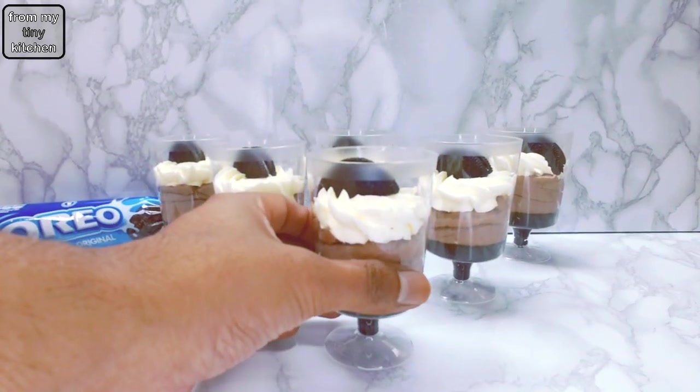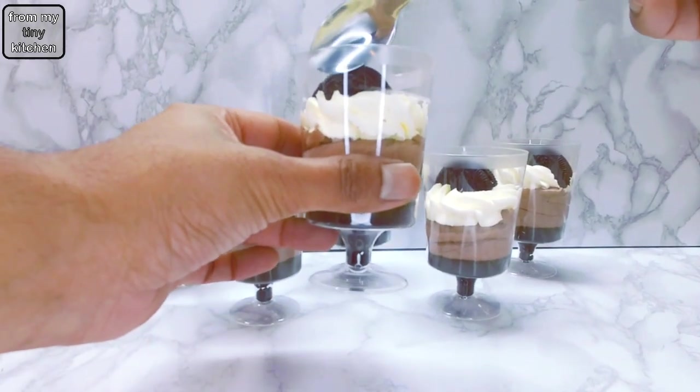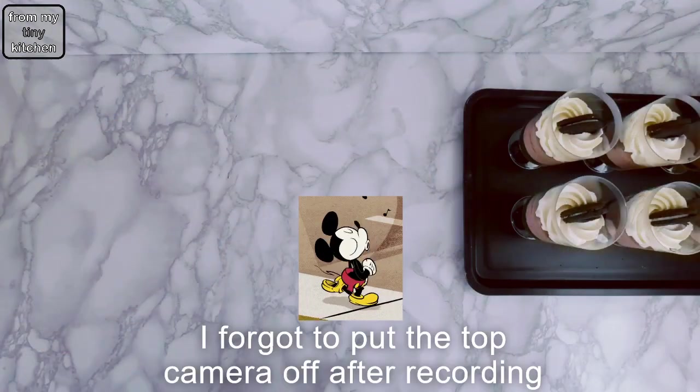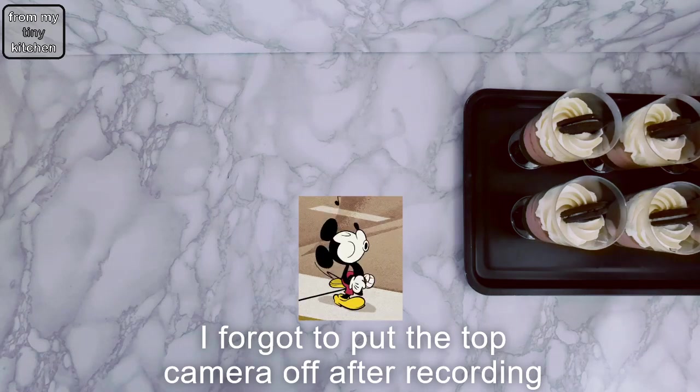Thank you so much for choosing to watch this video. Click on these other videos for more baking inspiration. See you on Thursday!